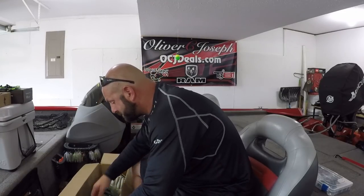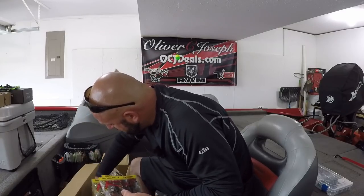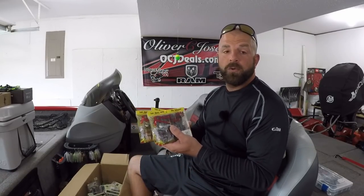I got some more Structure Bugs because I got these in my last order but then I gave them away at one of my Sunday Night Lives. If you guys aren't watching me Sunday nights, definitely head over there and check it out — I do a weekly giveaway on there as well. My go-to colors: black and blue, Bamacraw, two of each — Structure Bug, Striking.